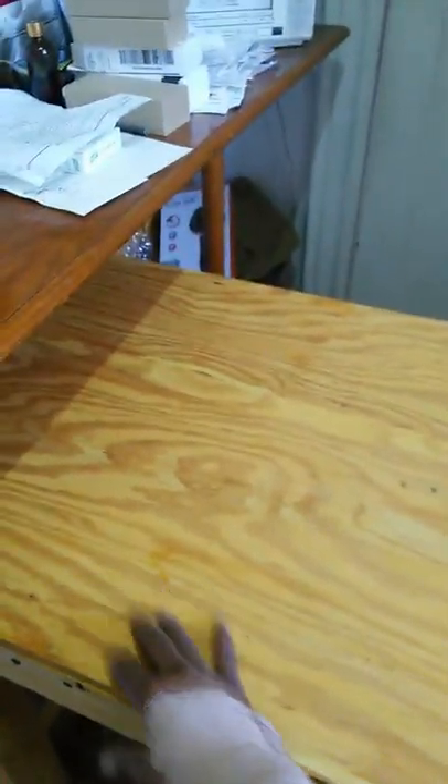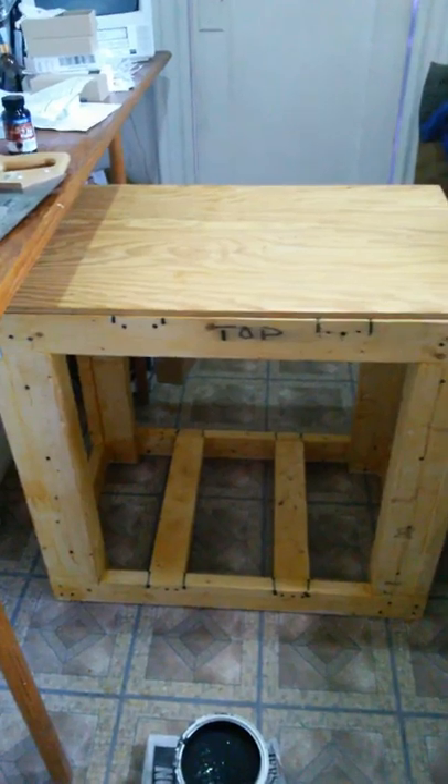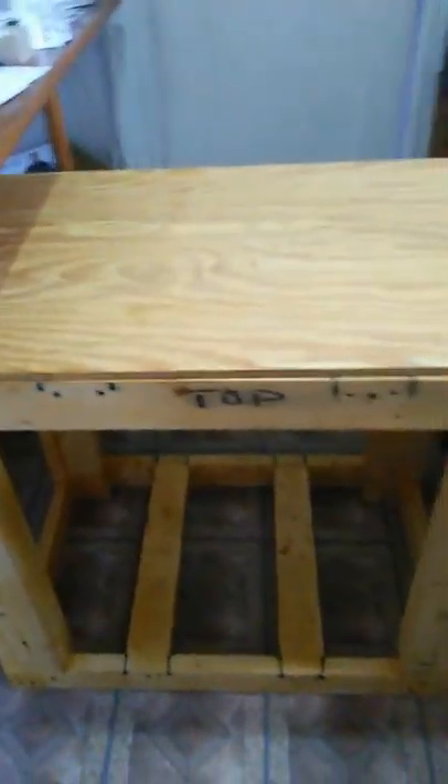This is gonna go on top — let me show you quickly. Excuse the mess, but that's gonna be the top. Let me get it lined up — and that's gonna be the top. That's what it's gonna look like. And everything is level — I even have my leveler.